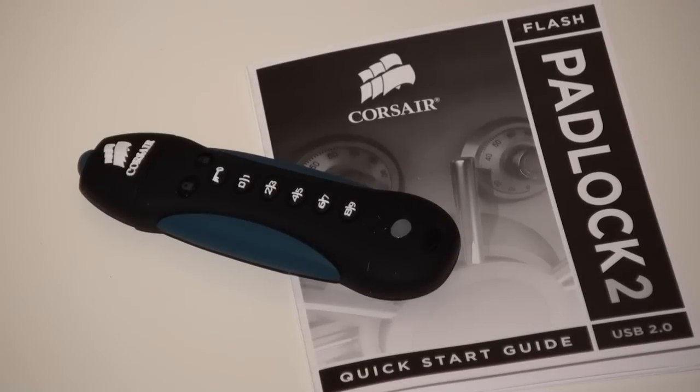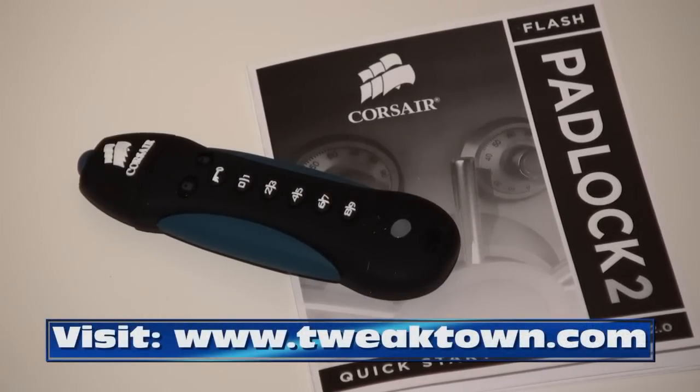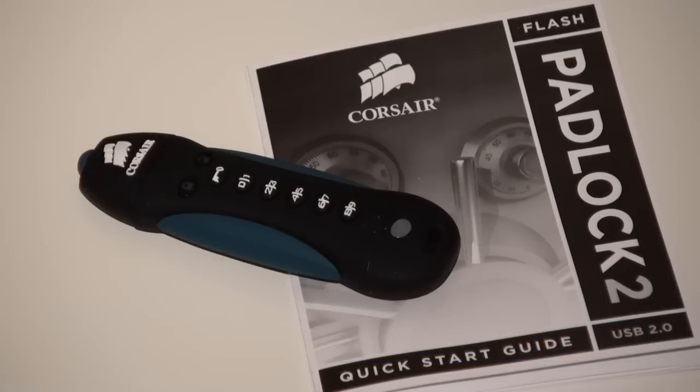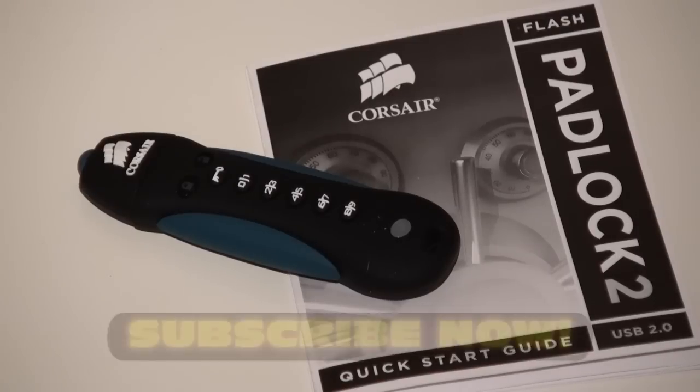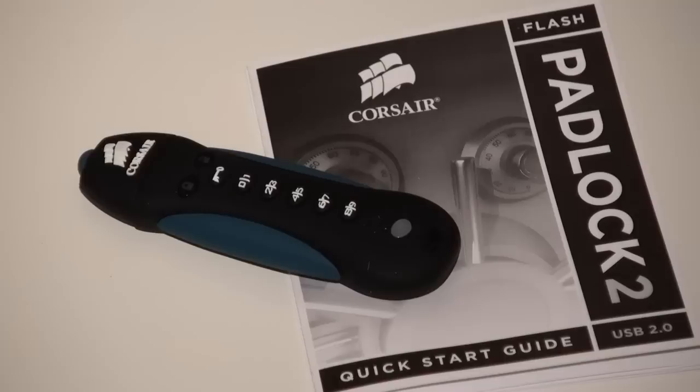That's your first look at the Corsair Padlock 2. Head on over to Tweaktown — the address will be at the bottom of the screen — to see the benchmark numbers. This has been Cameron Wilmot for another Tweaktown video preview. Please remember to subscribe to our YouTube channel and we'll see you again soon.